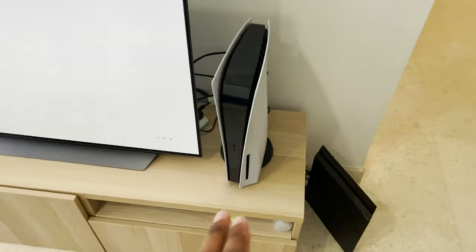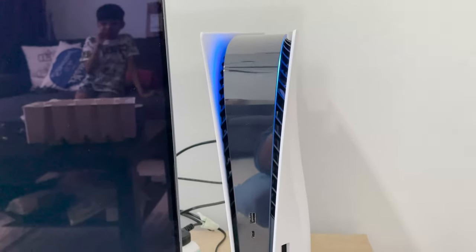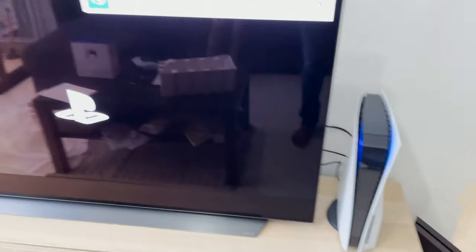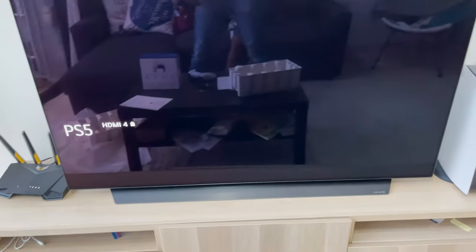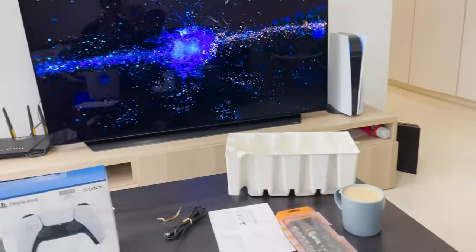Anyway, we're going to turn this baby on and show you guys how it works. I'm going to turn on the PlayStation 5 for the first, first time. I want you guys to be here to witness this beautiful moment. Oh my God, look at how cool that is! That's just insane. Yo, you guys can see me in the reflection over here.